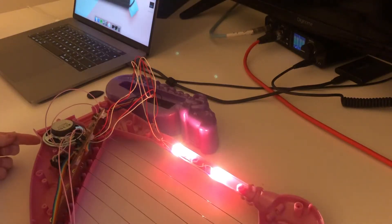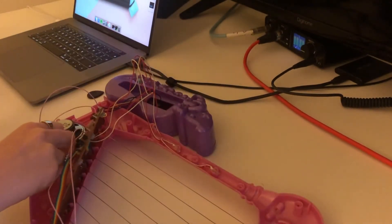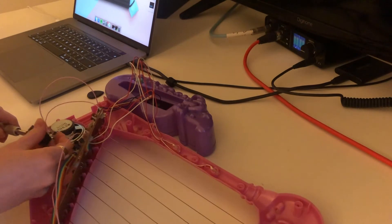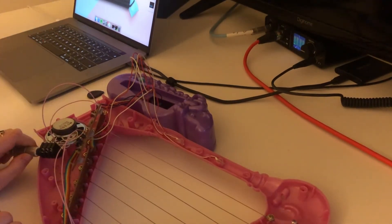It works. I'm hoping this will work. It did a big thing.